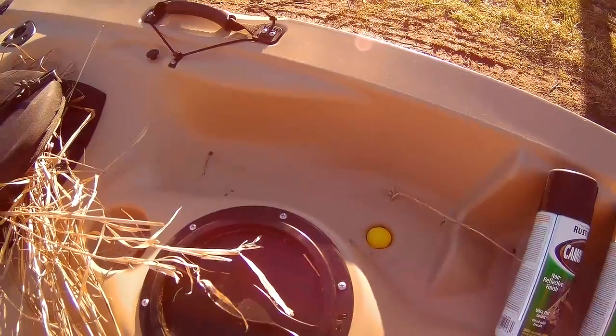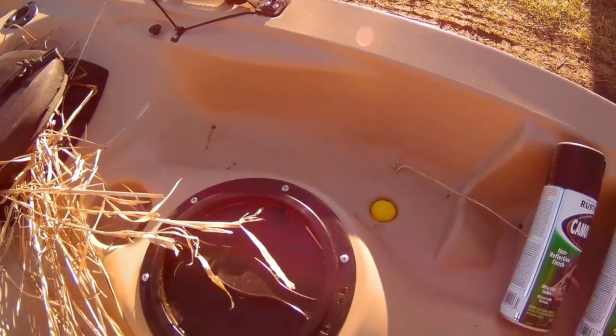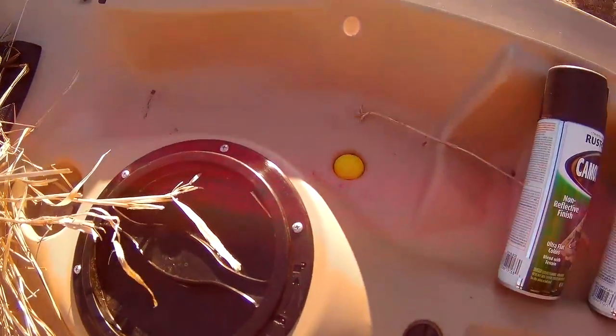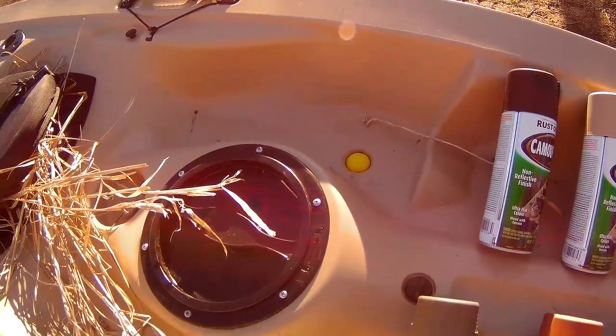These scupper plugs are about $14 for a four pack, and this kayak takes six. The foam golf balls are five bucks for a dozen and they work just fine. So that is something you can use to save you a few bucks too.